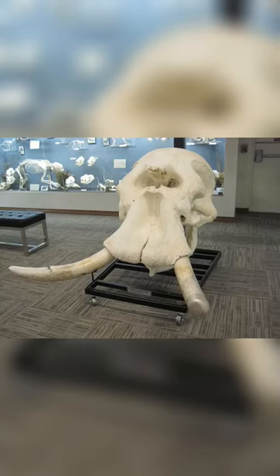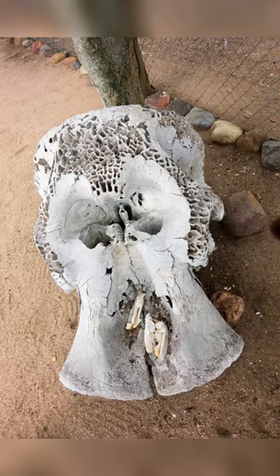Elephant skull, parts of which are 6 inches thick, contains many air spaces, making the inside appear something like a honeycomb or sponge.